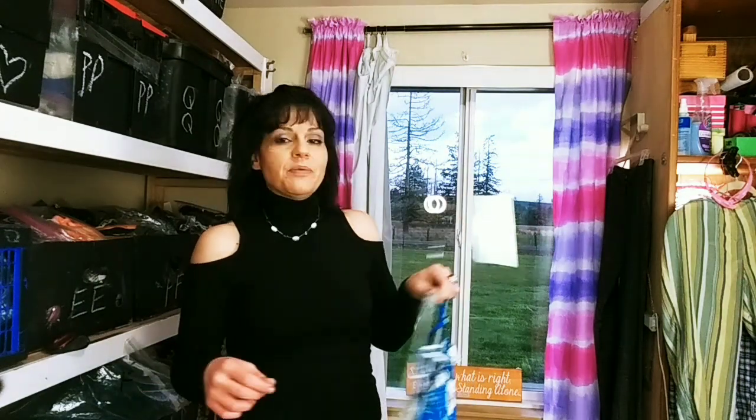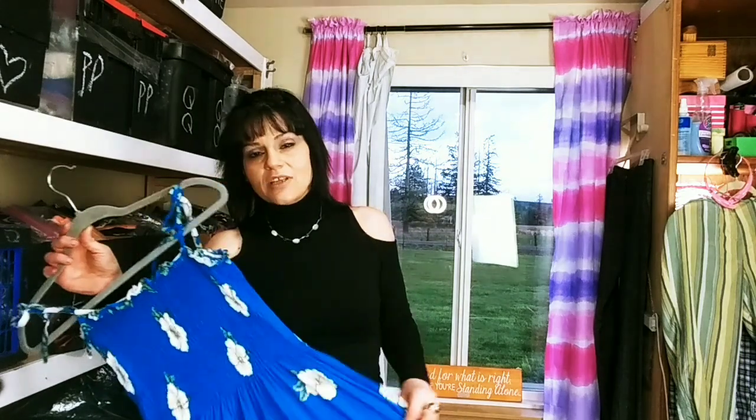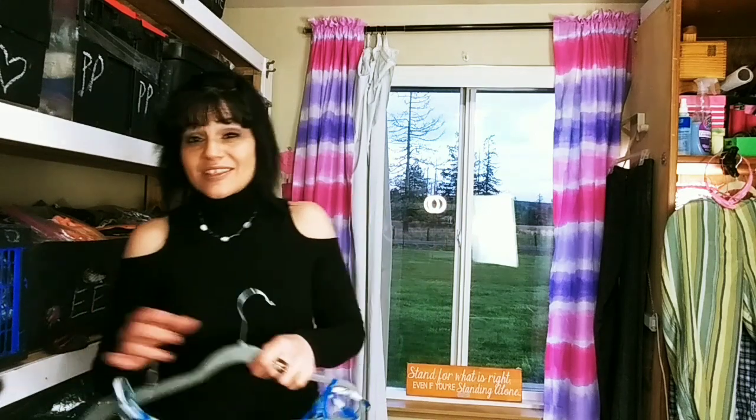This would be the one I would take on vacation. For a quick revive of your wardrobe, you wouldn't have to carry a steamer or anything. It's something you could take on vacation, or you could even get a little vinegar packet from somewhere like KFC.